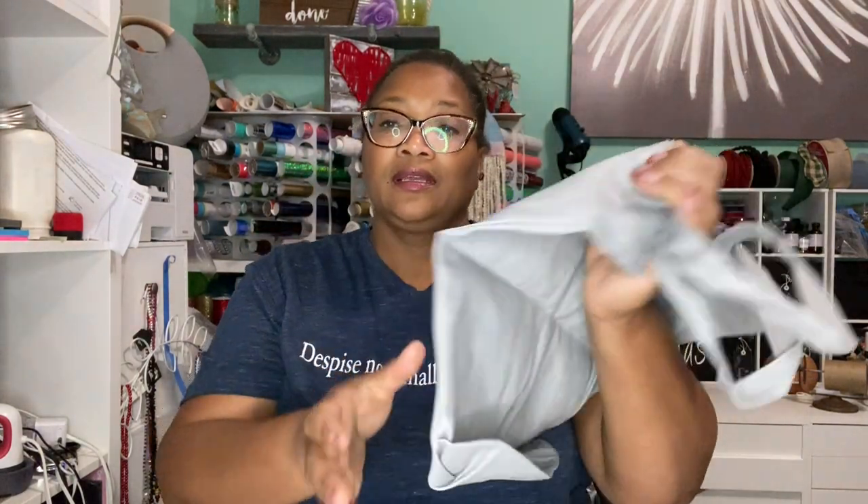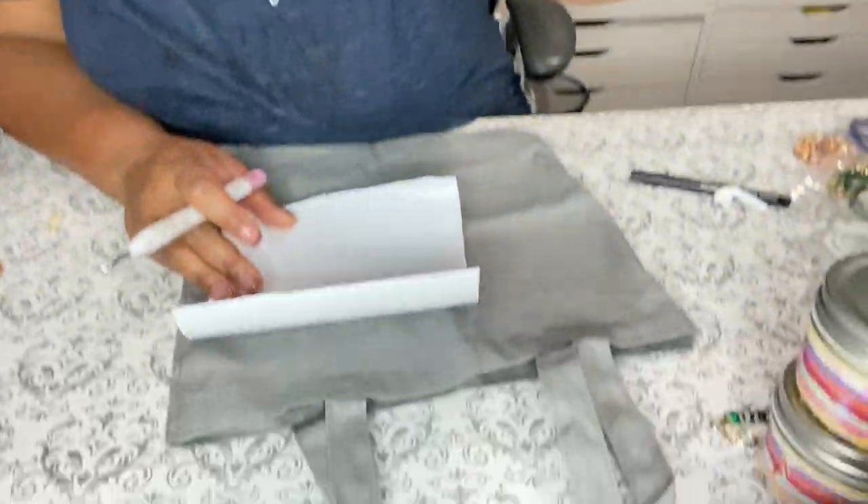Today we're gonna use some of this glow-in-the-dark vinyl on a bag — for a kid that may go trick-or-treating. We're gonna do a bag that says 'We're Here for the Treats.' I'm gonna go ahead and weed it and I'll just move the camera down here.